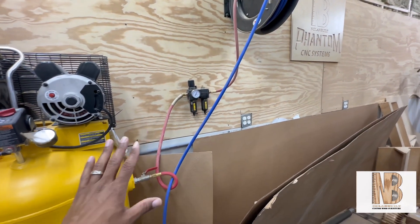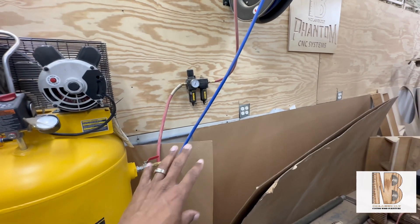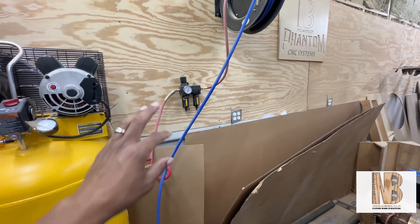You're still going to want to run your own filter from your air compressor as well. And if you want to do it right, you should get an air dryer too, which is something I want to get in the future.